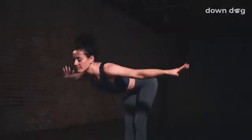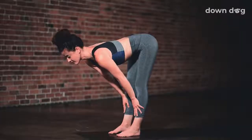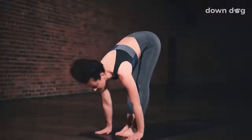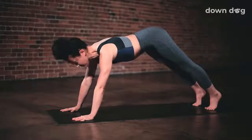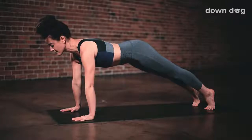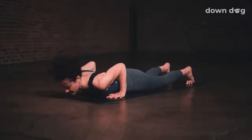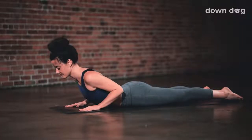Soften your knees and spill forward. Inhale. Halfway lift. Push your hands into your shins. Exhale. Plant your palms and step back to downward facing dog. Inhale to plank. Tippy toe the back feet. Exhale and lower all the way down. Inhale and lift to cobra. Chest high.